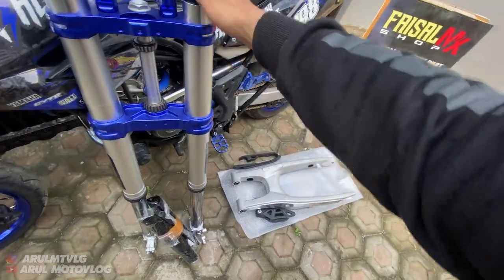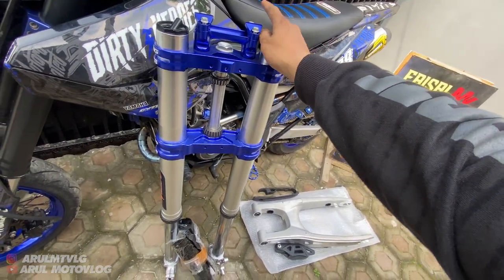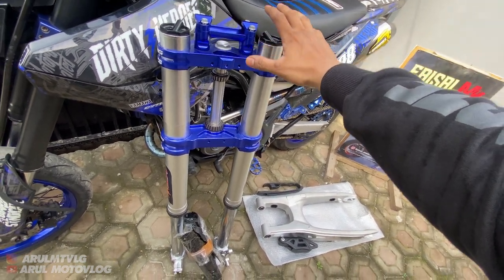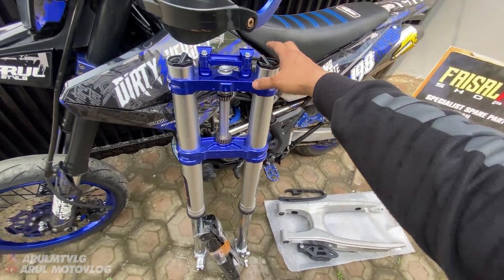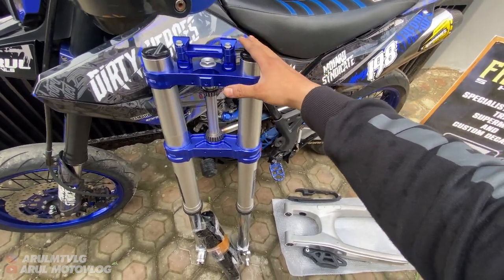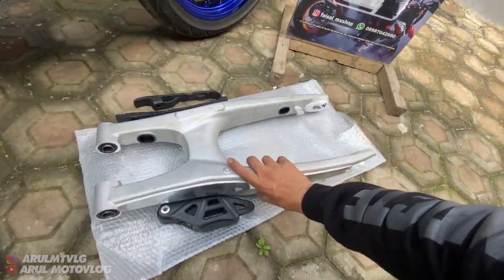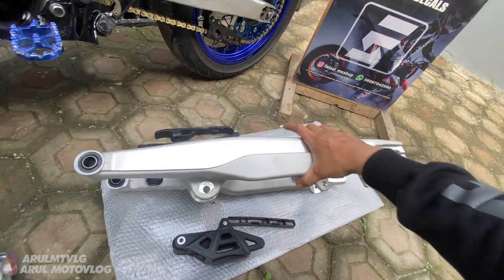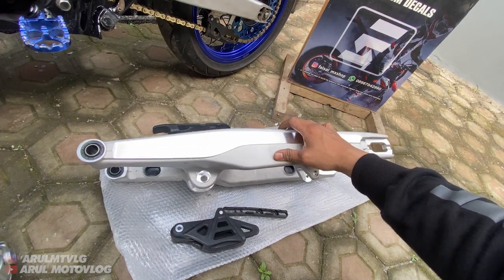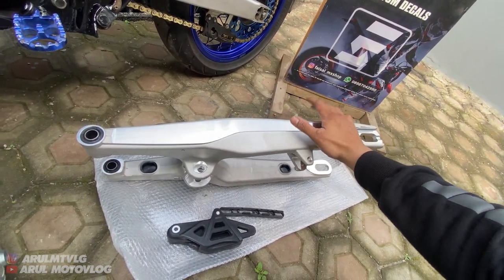Kalau untuk harganya, USD Supercopy KTM-nya kalau untuk tanpa setting PNP ini kisaran di 6,3 juta. Dan kalau dengan setting PNP itu di kisaran 7 jutaan. Terus untuk swing arm-nya, tanpa setting PNP itu 2,3 jutaan. Kalau dengan setting PNP itu kisaran 3,3 juta.